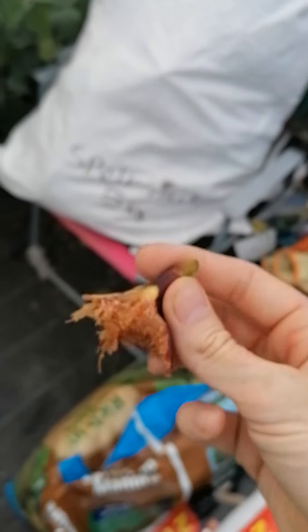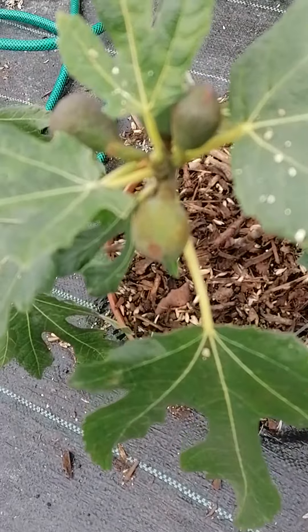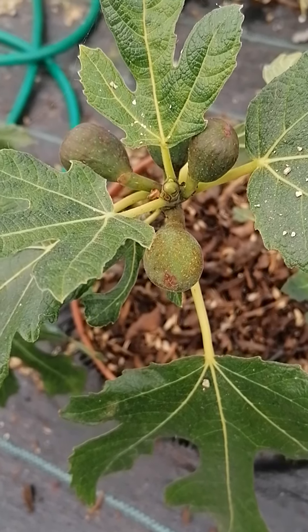It's a lot sweeter than the last one. Anyway, this one will be going in ground next year. And as you can see there's quite a few main crop on there, so hopefully they'll ripen before the end of the season. Cheerio.